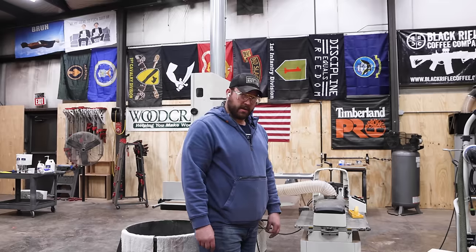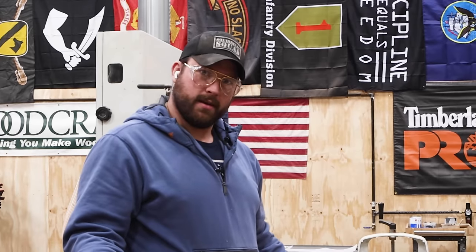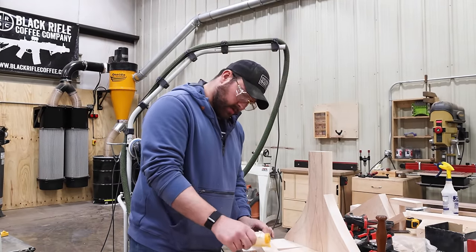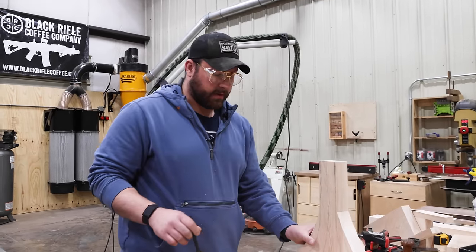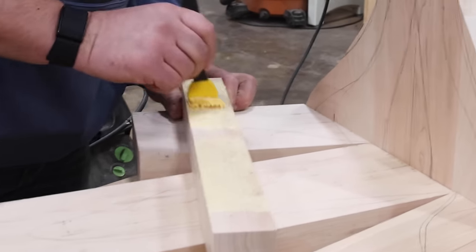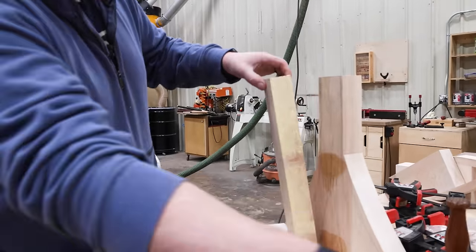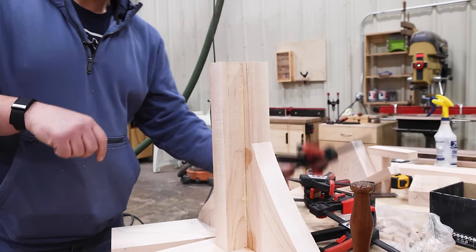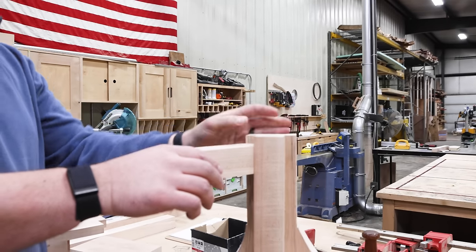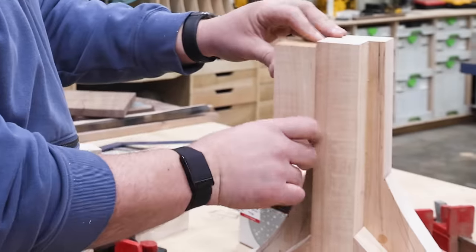Here's the kicker: because I'm carving it, I can't really use integral joinery — I run the risk of carving into the joint. So what I'm going to do is apply some glue and use some CA glue to help with clamping. Another reason I cut this down was to get clamps on it. That should give a nice strong bond since we have long grain on long grain — typically a pretty good glue joint. The cool thing about these artsy builds is none of this stuff has to be perfect.